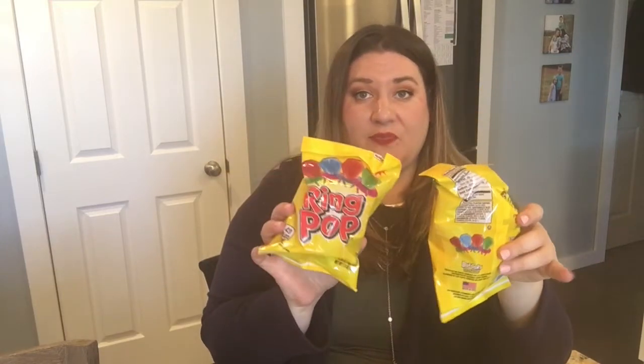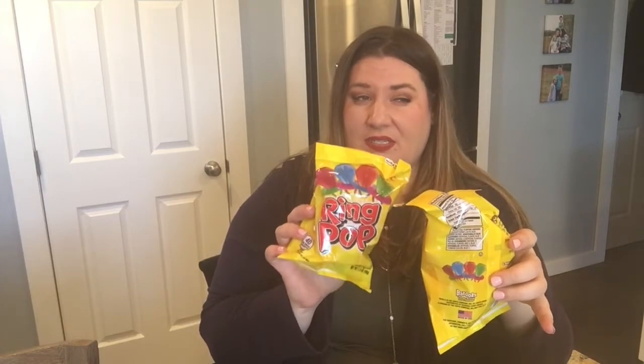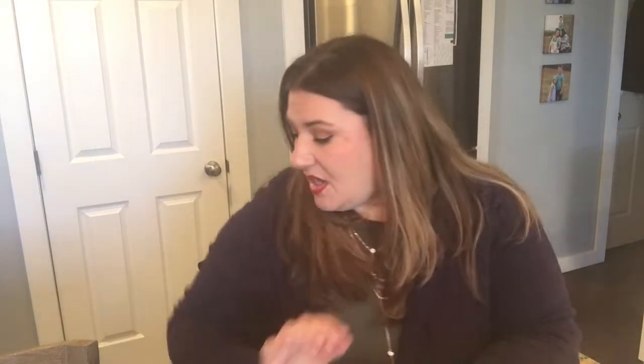The last Easter basket item so far is a pack each of ring pops. We usually do these for every basket because they love them and you get four of them for a dollar. I don't typically buy them candy outside of holidays, but I believe getting four ring pops for a dollar is a pretty good deal, and that's usually where I get them — each of them gets a pack.